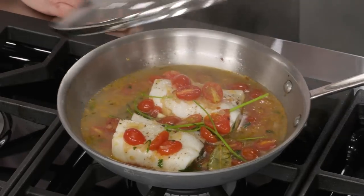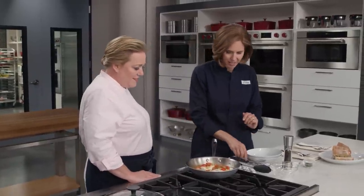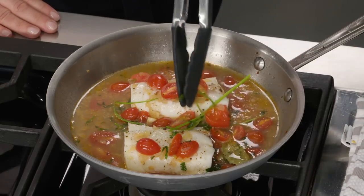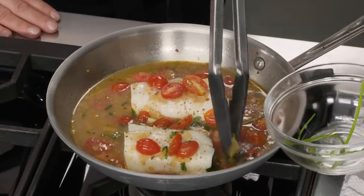It's been five minutes and I think our fish is perfect. Look at that — it's about 135 degrees, cooked all the way through. So I'm going to get rid of the parsley stems because they've done their job of giving us all their nice flavor, and we'll get rid of the bay leaf as well — you don't want to eat that.